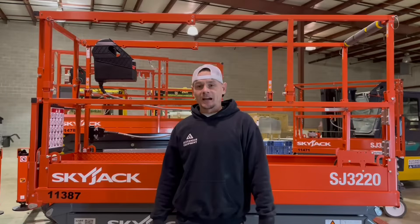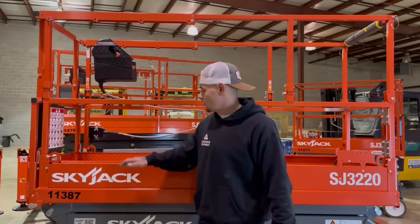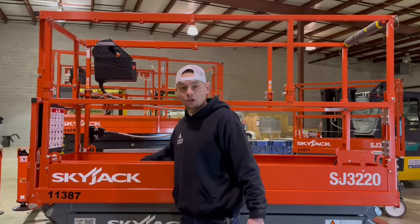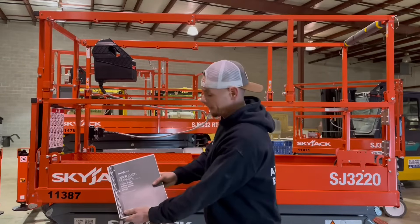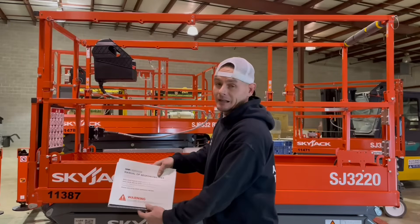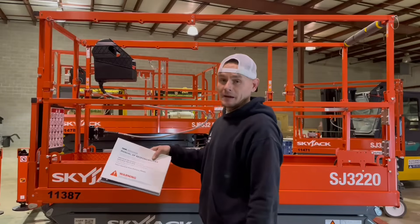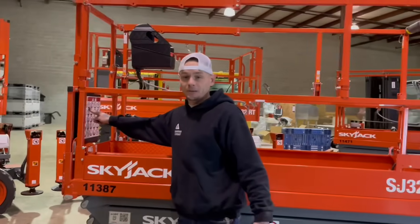Today we're going to go over how to operate a Skyjack SJ3220 electric scissor lift. Before operating these machines, one of the first things you're going to want to make sure of is that in this weatherproof compartment on the platform, you're going to have your operation manual, your ANSI responsibilities manual, and any other manuals from the manufacturer. These should always be located in this weatherproof compartment on the platform.